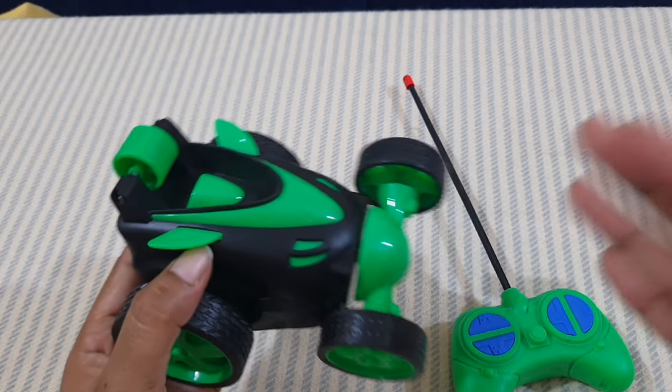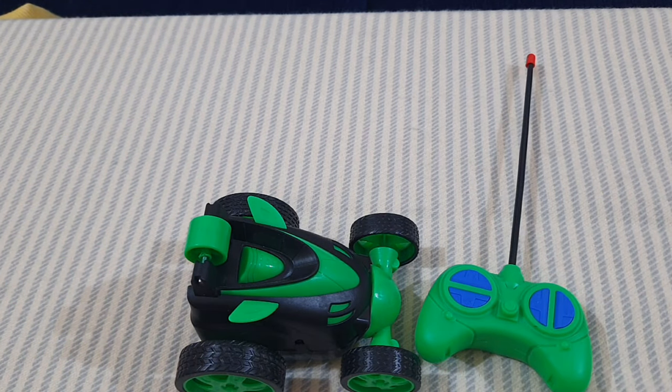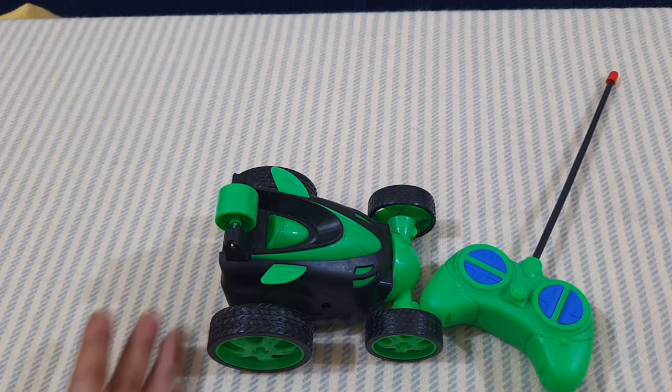Other than that, this is a very good car to give your kid to enjoy. If they have the wish to get a stunt car, this is a budget-friendly stunt car to give them, and they will enjoy it a lot.